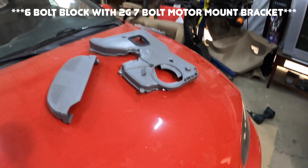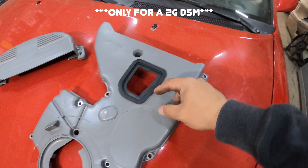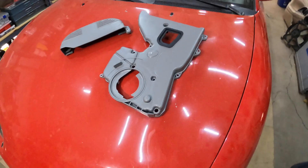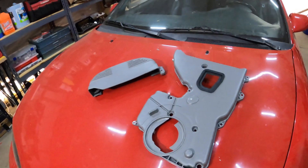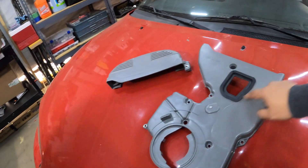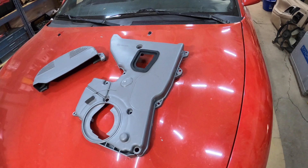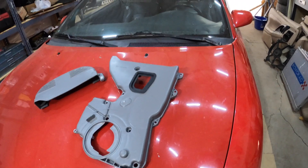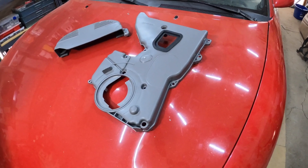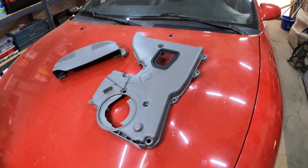We're going to mock this up on a six-bolt motor with the 2g DSM bracket. For those of you that don't know, this general area has to be cut. We do have to remove this grommet — the little gasket that seals up the motor. In order to install this on a six-bolt block for a 2g motor, we have to trim this general area and remove part of this gasket so it clears the motor mount bracket. I'll show you guys the before and after.